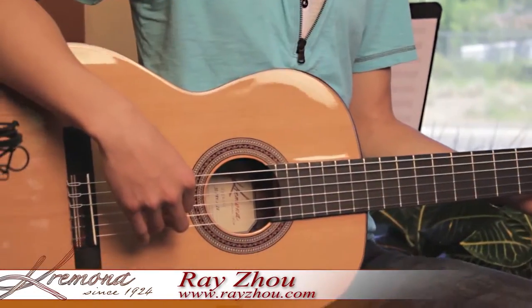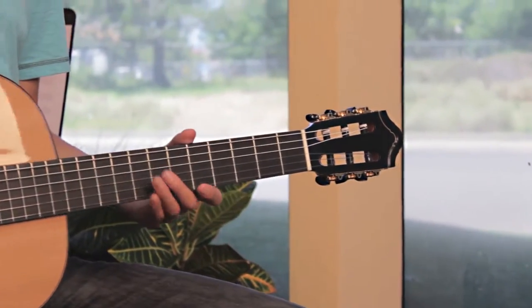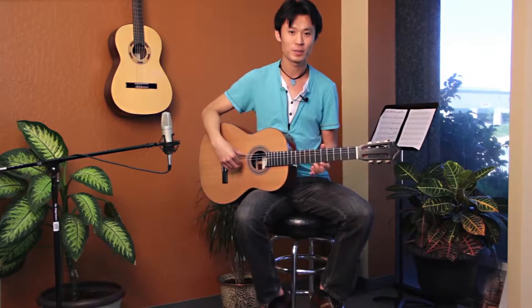Hello, Rayjo here with a very special instrument, the Solea model from Cremona. What I love about the Solea is it produces a wonderful bloom in the bass frequencies, supporting just about any style of music from classical to jazz and beyond.